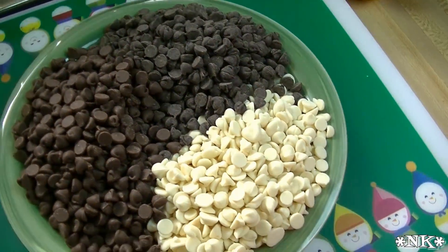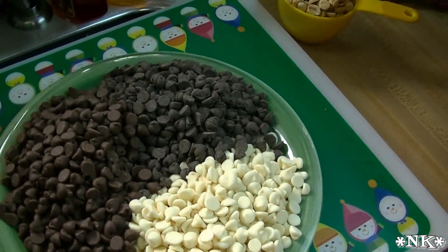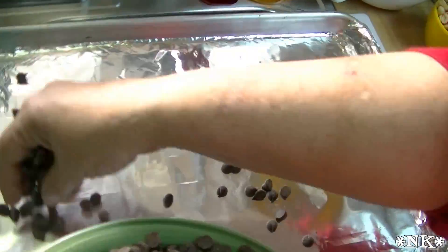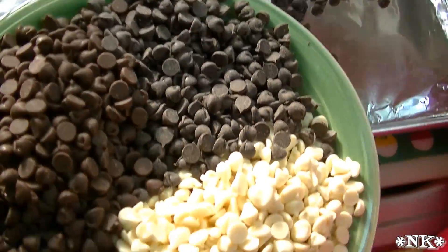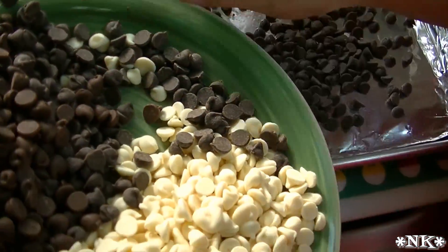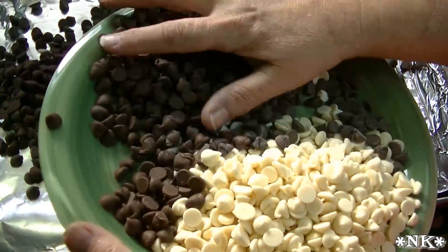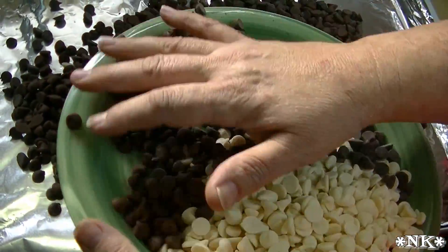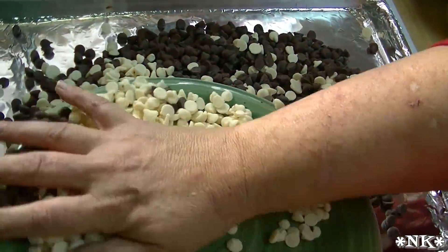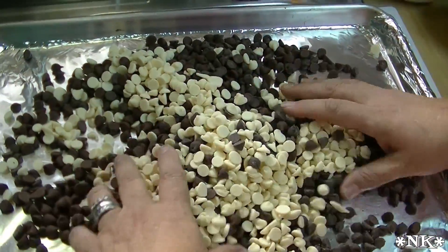I'm just gonna clear all this stuff out of the way. I have a baking sheet lined with some aluminum foil, and I'm gonna go ahead and sprinkle my chocolate chips. I have one bag each of milk chocolate chips, semi-sweet chocolate chips, and white chocolate chips. You can do any configuration that you prefer — whatever suits your own taste or the taste of your family.